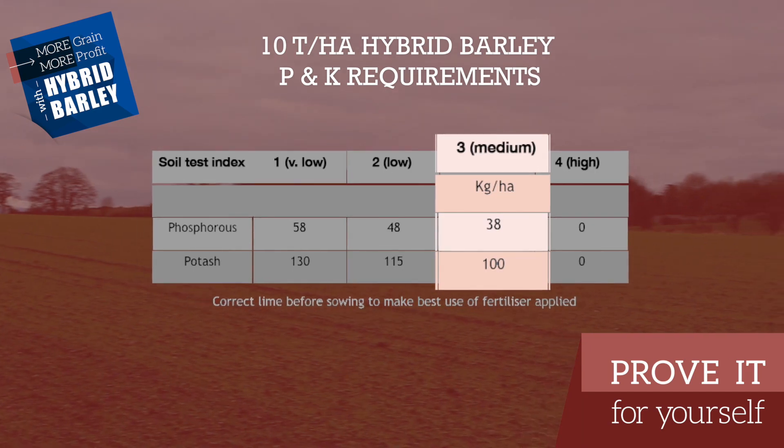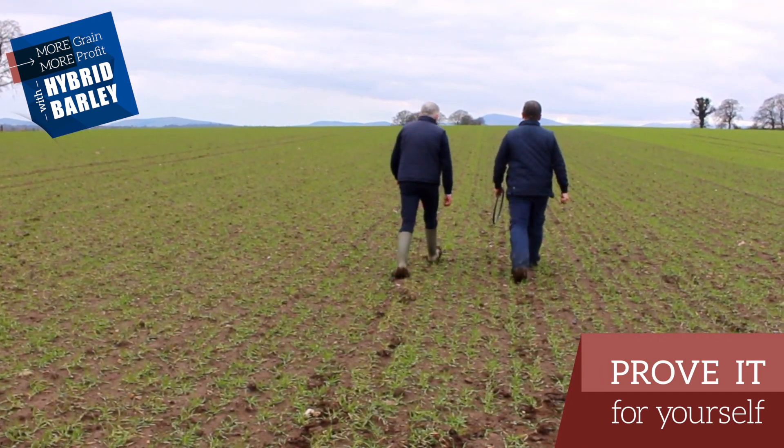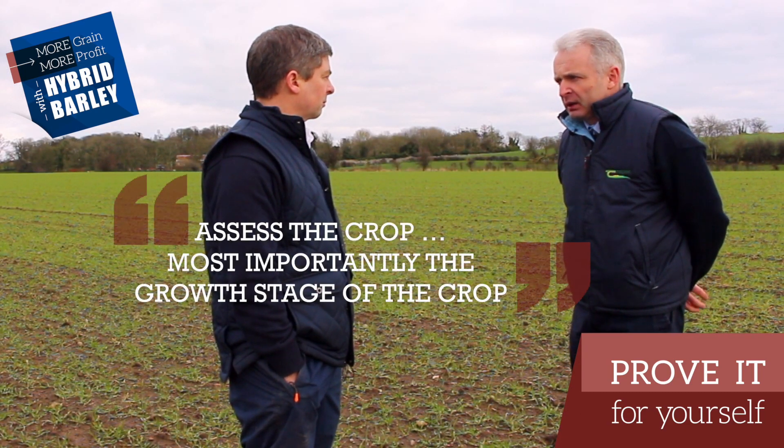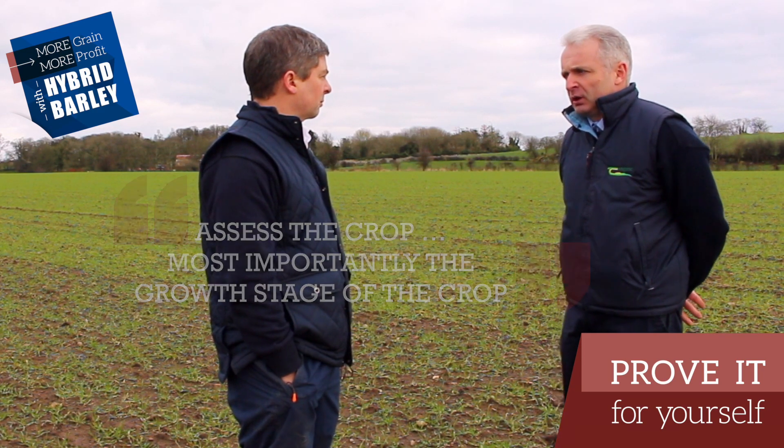After assessing the lime, the potassium and the phosphorus, what should a farmer do to decide how to put on the fertilizer? The next step is to go and assess the crop — assess the plant counts, tiller counts and, most importantly, the growth stage of the crop.